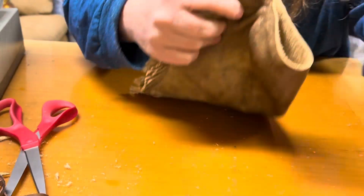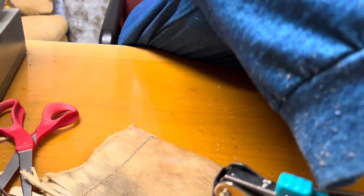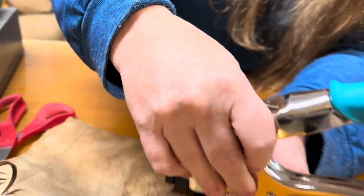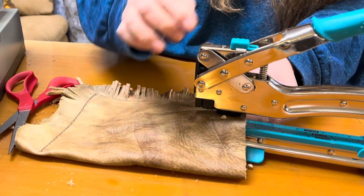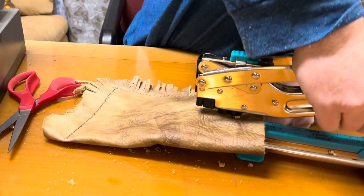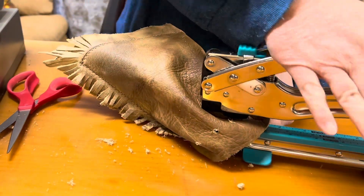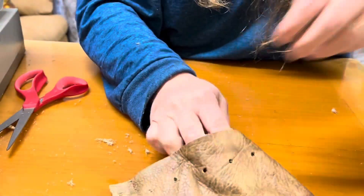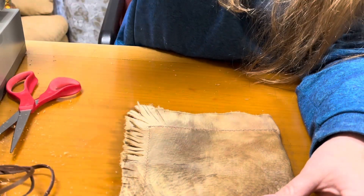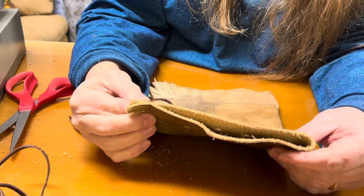Let's go ahead and pop the holes in the top. We're going to use our crop-a-dial, and I'm going to see if it's going to do two layers at one time — and I'm ecstatic because it just did two layers at the same time! I'll turn it this way so I can see how far I'm going over before I'm popping the next hole. I'll do one by itself on the end. So I have my holes in the bag and now I can go ahead and put my drawstring. I'm really thinking most of these are all the same sizes. I might use two of them together.